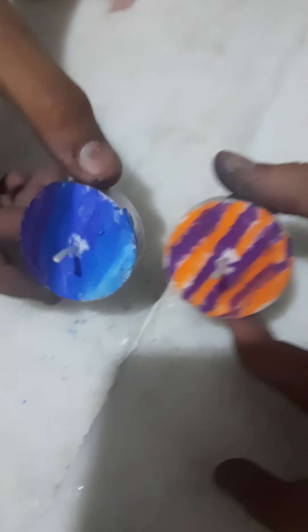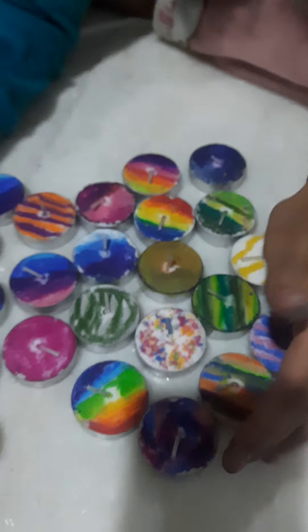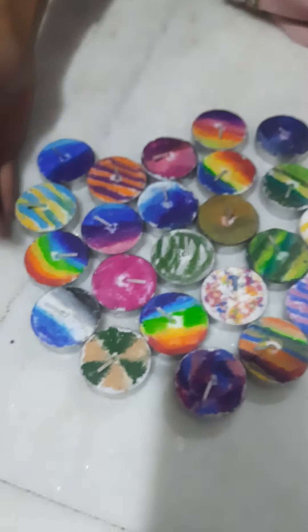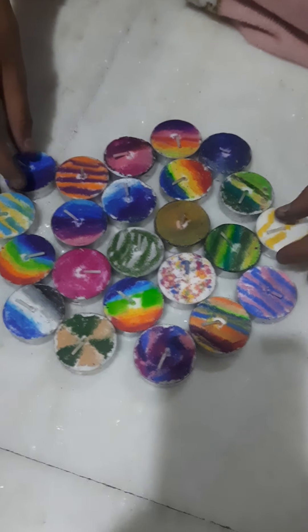I'm done with both the dias and they look amazing. Let's have a look at all the other dias once again — I'm going to be sharing the picture with you guys so you can have a look and recreate any one you want.